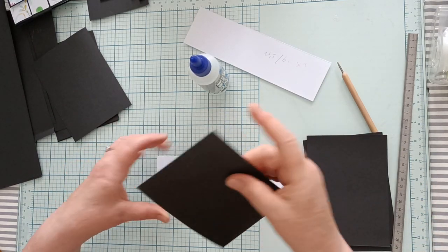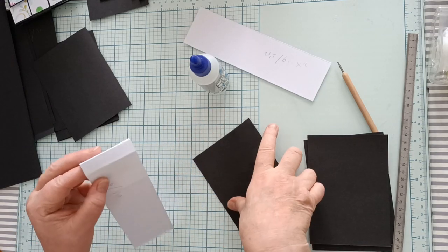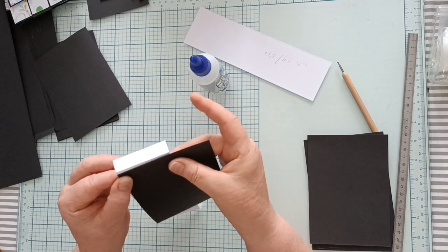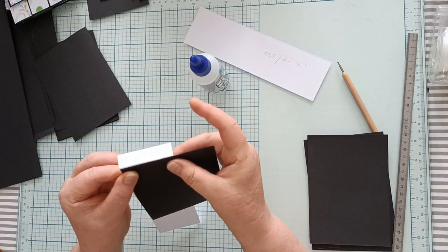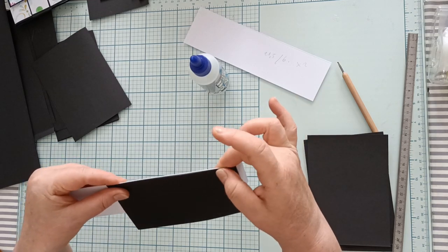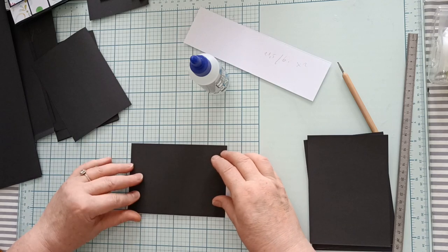Vous allez coller votre carte. Votre carte, vous allez la coller comme ceci, c'est-à-dire sur le bord de votre bande. Vous alignez bien sur le bord et vous collez.